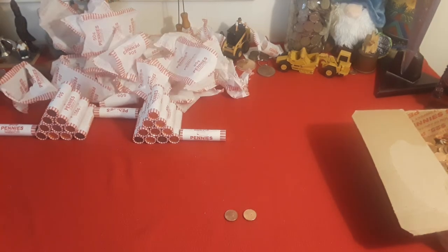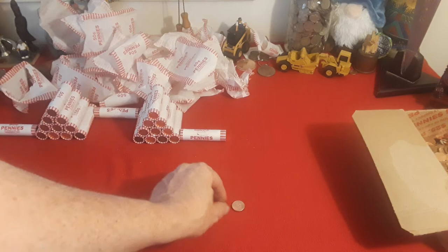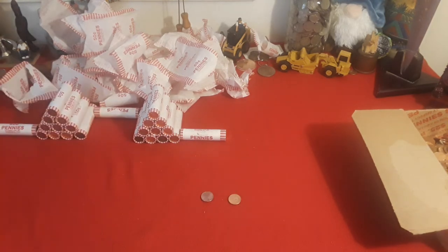Hey everybody, welcome back to Ravenhawk Coins. We've gotten through the third penny mid, and this has so far been an entirely zinc box. Blows my mind, guys — really kind of strange. But hey, what can you do? We've got two more penny mids to go through. Ravenhawk Coins, stay tuned.